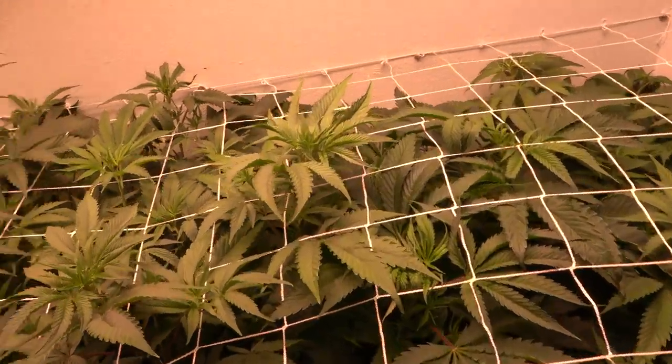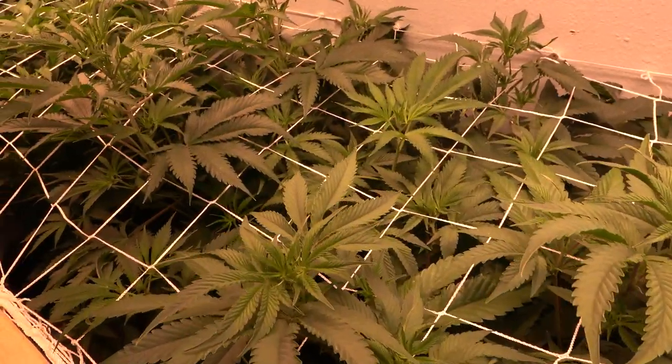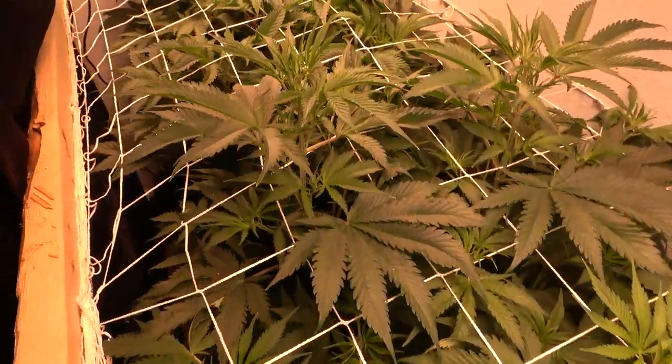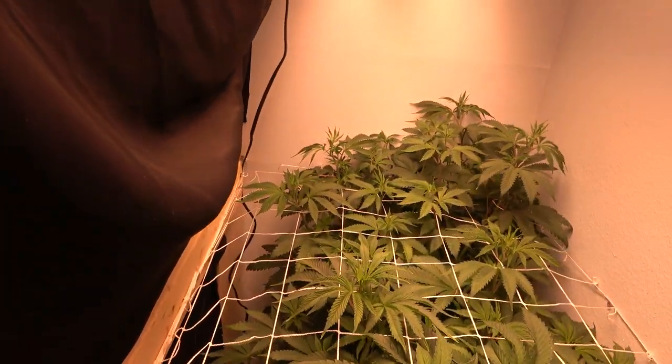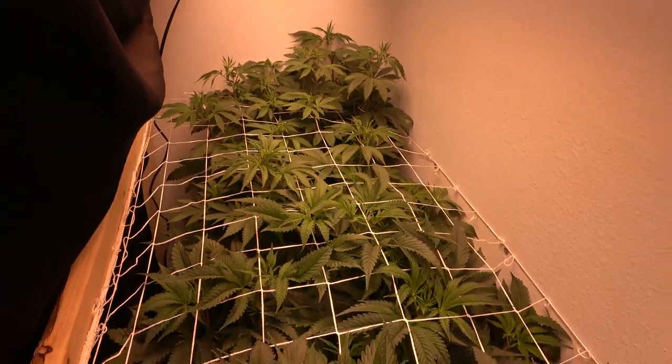Hello everybody, welcome to Grow420 TV. This is James, and I hope you guys had a great week. So on this week's show, we're going to be getting our plants ready to go into flower.